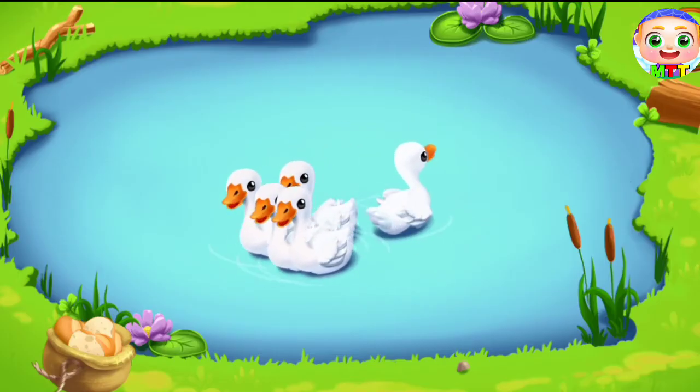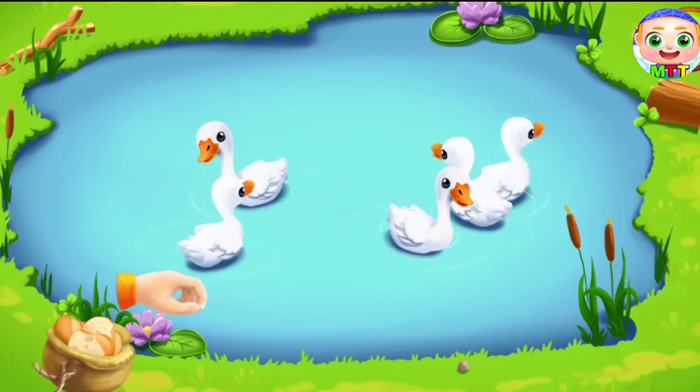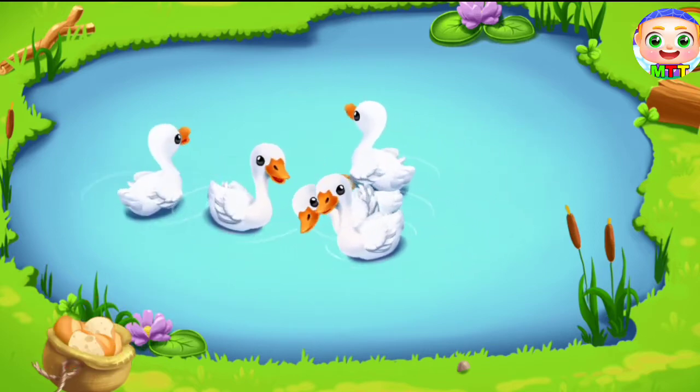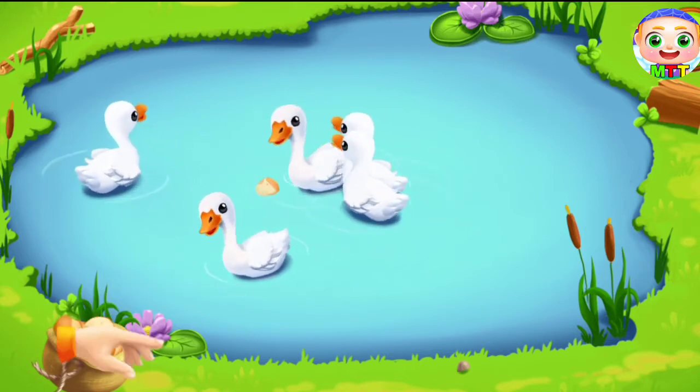We've been swimming in the lake for a long time and are hungry now. Let's feed them. Throw food from the sack to the ducks. Done. We did it.